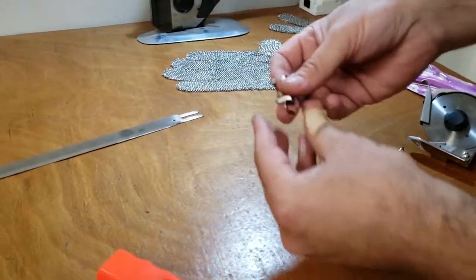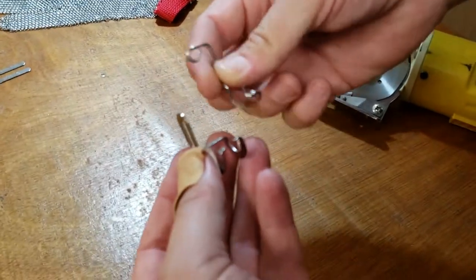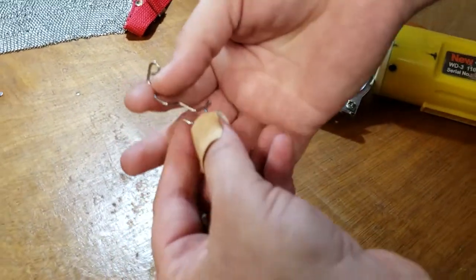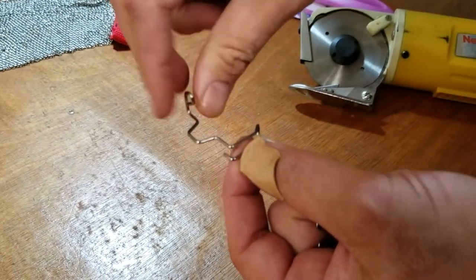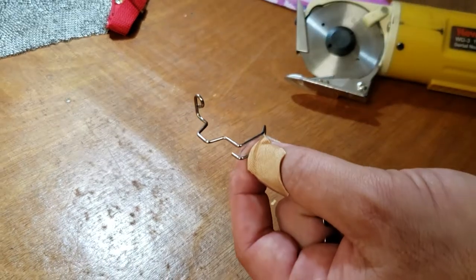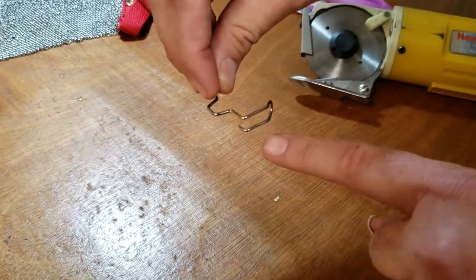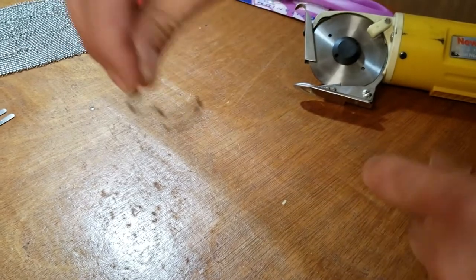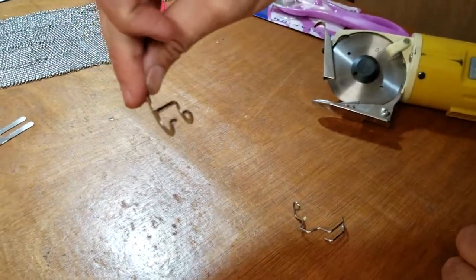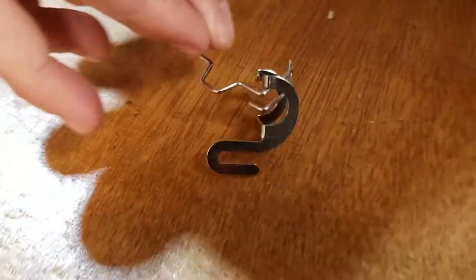For your sewing machine, we have many videos on this. These are needle guards or finger guards — this one goes on your sewing machine so that if the needle breaks or something happens, it won't hit your eyes, and your hand won't go under the foot. We have two types on our website — just go to needle guard or finger guard and you'll see them.